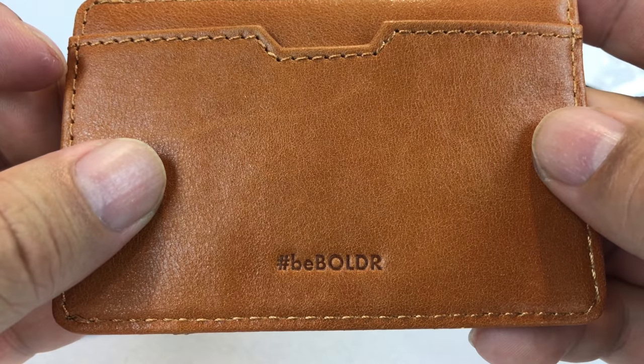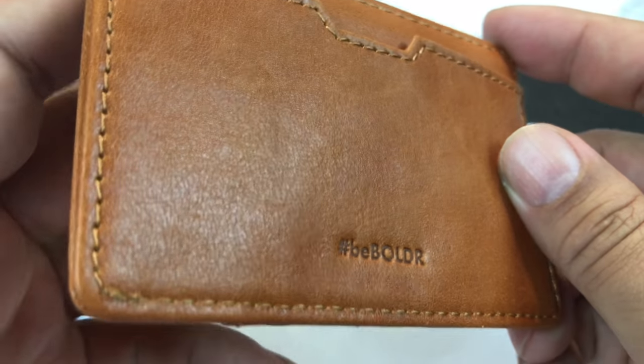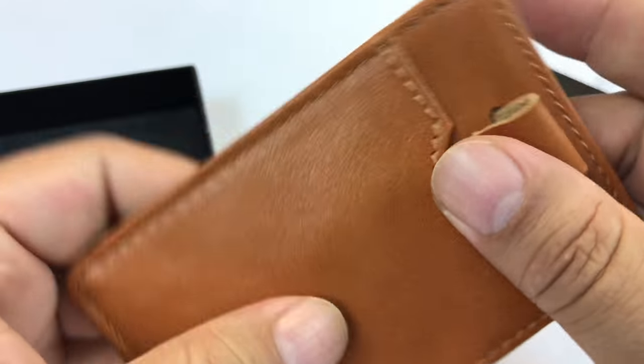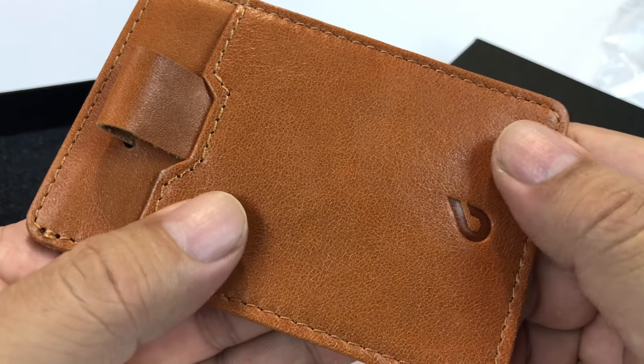Check it out — you can go to Boulder. I know their website for the watches is Boulder Watches, but Google them and check it out. Get this soft, supple leather wallet in this beautiful vintage caramel brown.